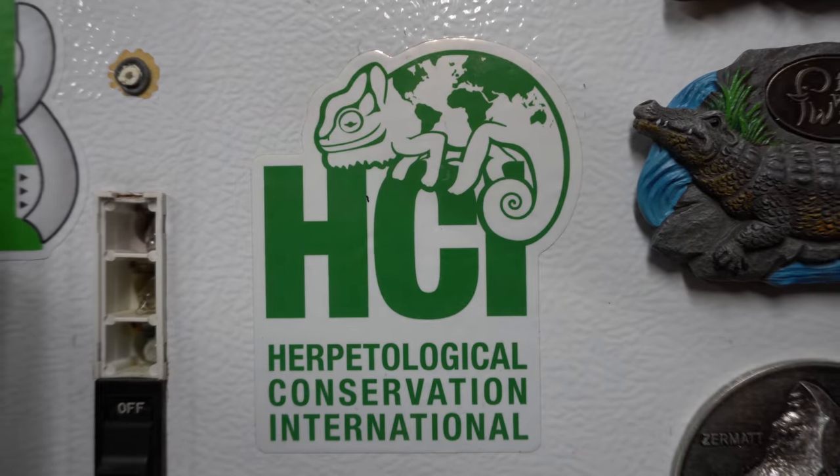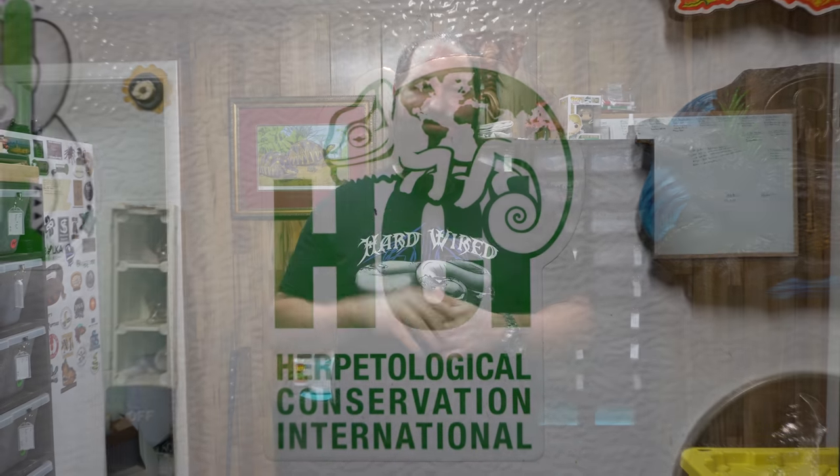What's up guys, we got another great video for you today. We're gonna show you a few of our new genes that we'll be working with. This video is brought to you by Herbalogical Conservation International — HCI. We'll put the link down in the description below, make sure you go check them out. They're a wonderful organization really trying to help out the conservation of reptiles. Stay tuned, you're gonna see some really awesome animals.